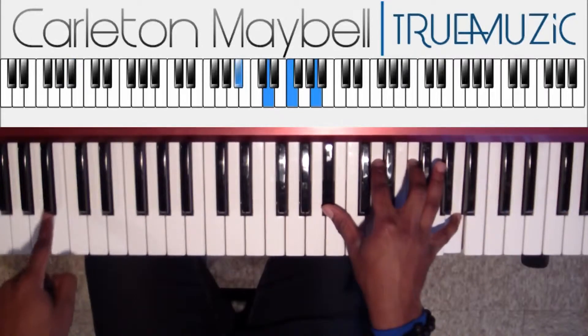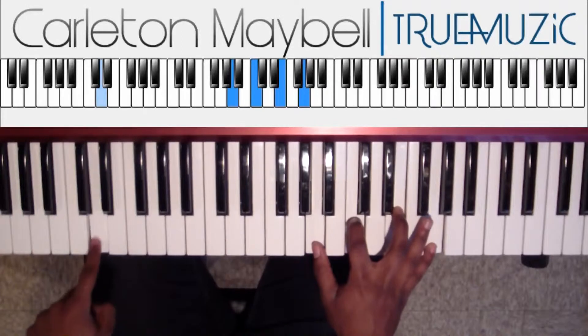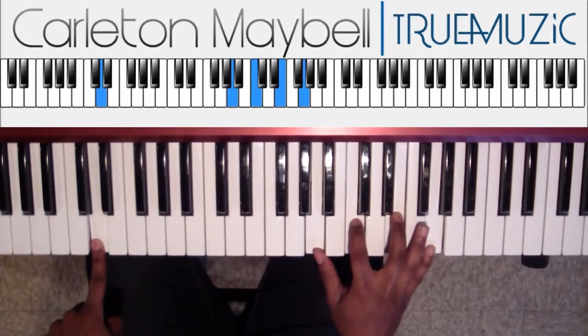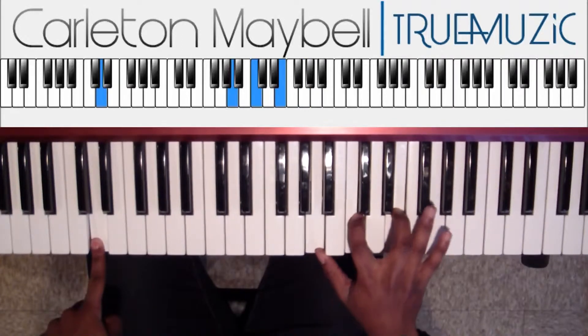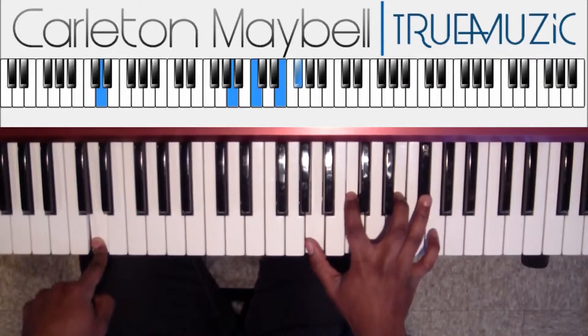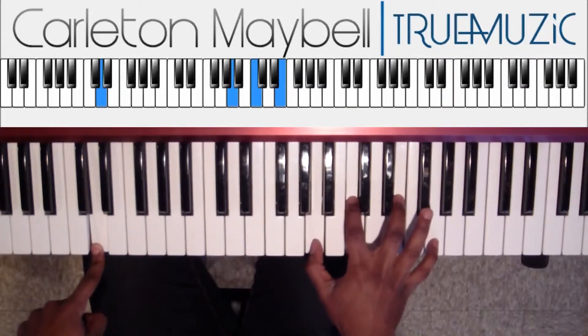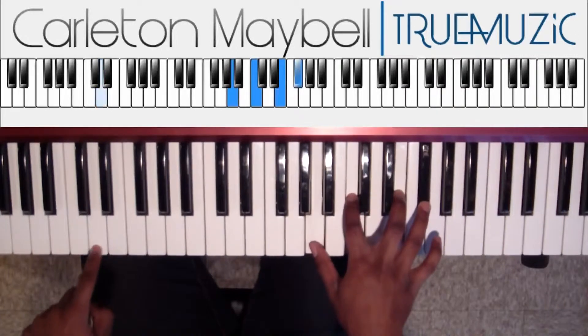Ain't nobody business — right back here. And then the second time around, you just take your pinky and put it on an F sharp — or G flat, but we'll call it F sharp this time. Keep all your other fingers in the same place, but put this G to an F sharp.